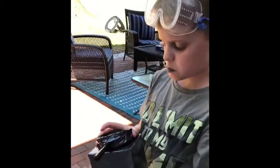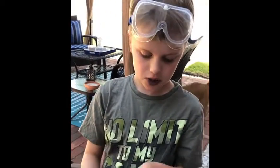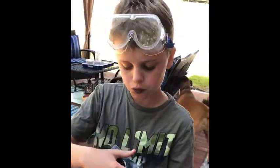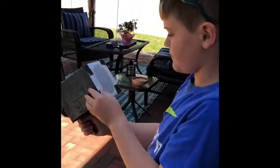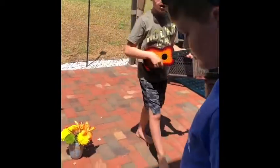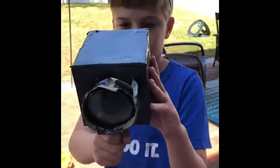I put duct tape around it to make it a little more dark. Can you see me? Yep, I can see you really really good! So what went wrong the first time is we put parchment paper instead of tracing paper. Tracing paper is a little clearer than parchment paper so you can see the picture better.